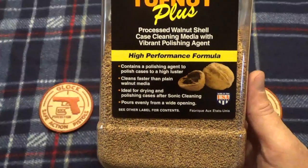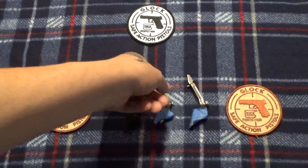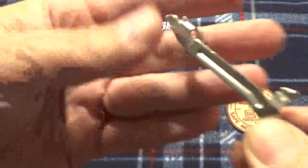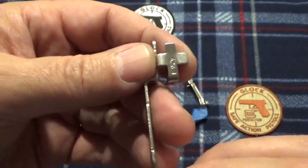So I went out and got some walnut media, because I know it's a little bit more abrasive than the corncob media I used, and put some triggers in it. And yeah, it polishes things up beautiful — that's after about four hours.